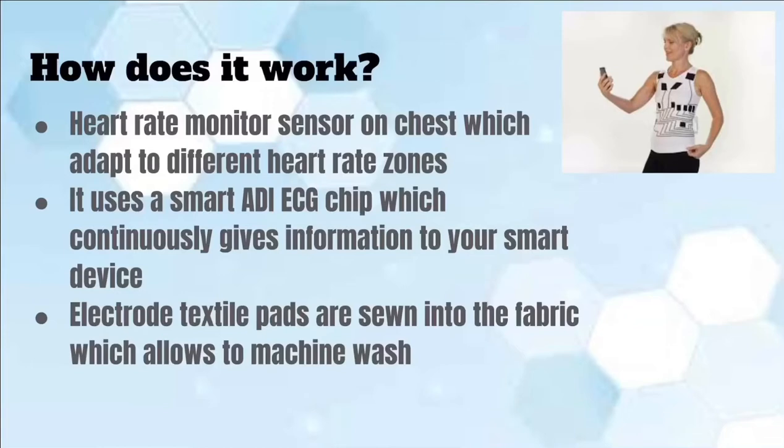An ADI chip performs mixed and digital signals specifically for electrocardiogram designs. In addition, electric textile pads are sewn into the woven fabric to allow you to wash this t-shirt multiple times.